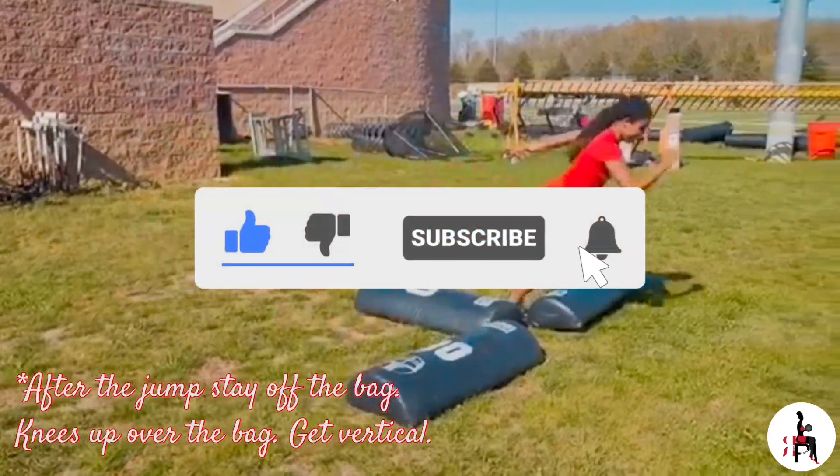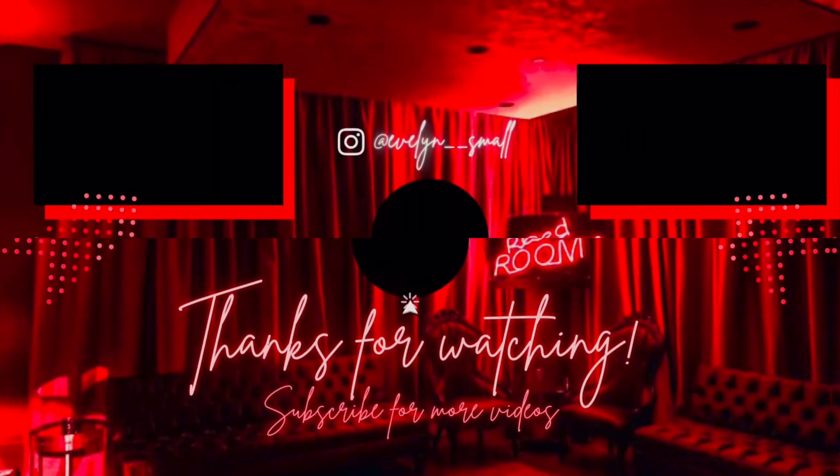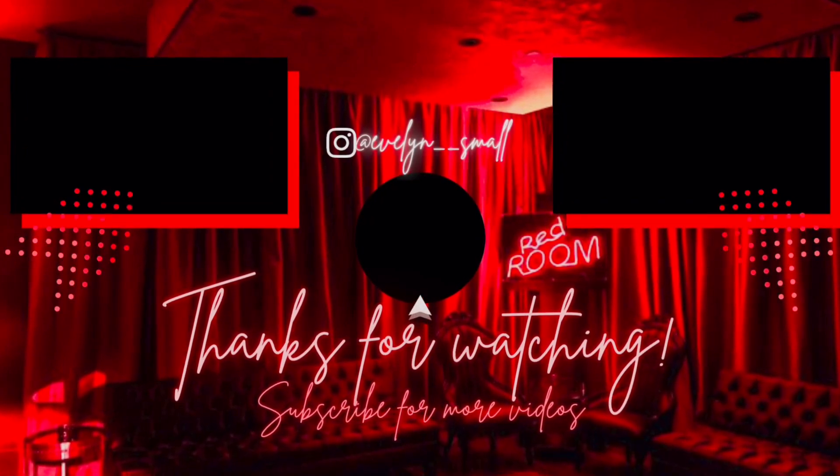Like, subscribe, and turn on post notifications. Remember to repeat this four times on each side, and I will see you in the next one!